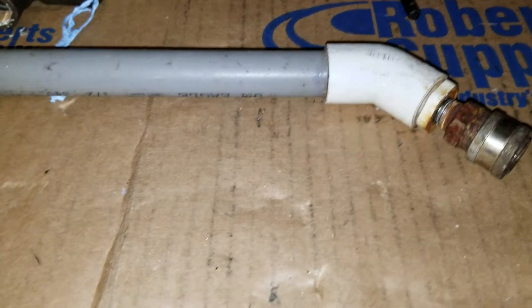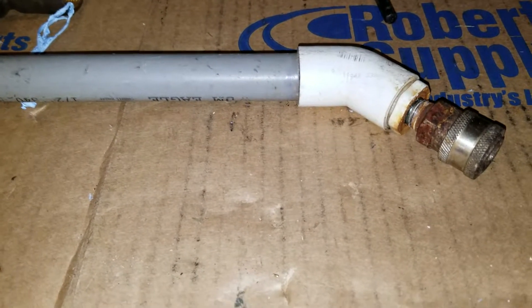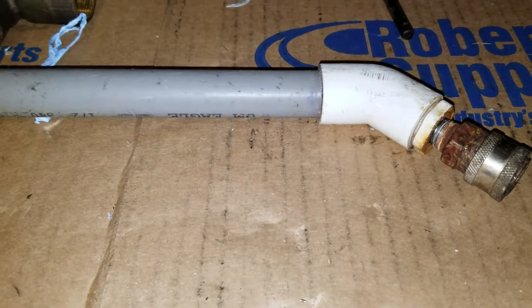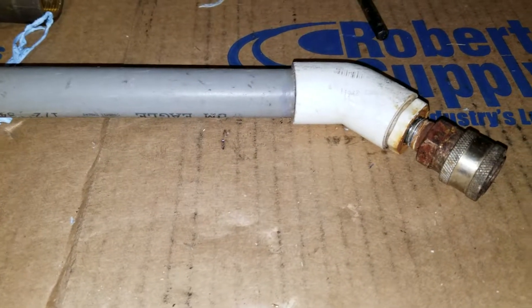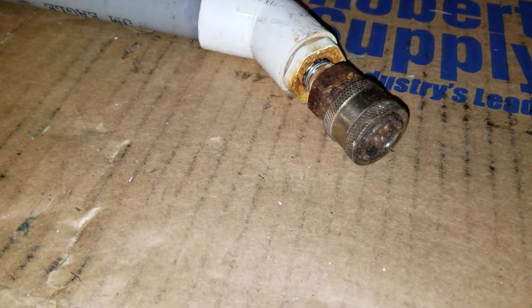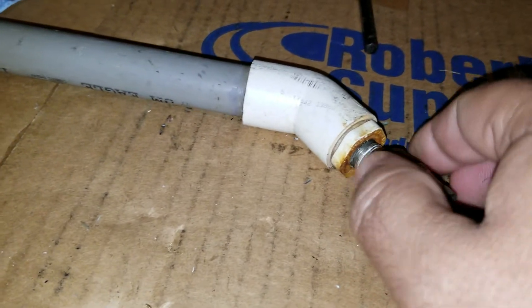Hey, what's up guys, Mark with Under Pressure Power Wash. Let's talk chemical wands real quick. This is a stainless steel fitting quick connect on PVC. This is commercially used and it's only about three months old, used every day.